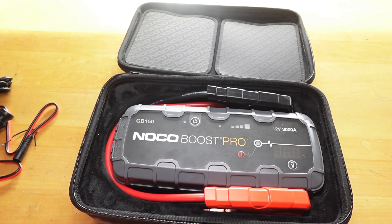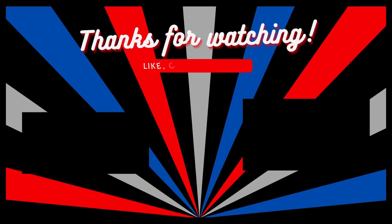Check these out. Hope you guys like this video. Like, comment, subscribe. Thank you.